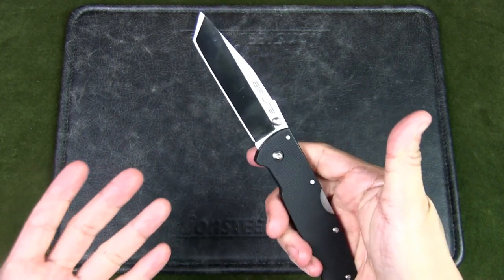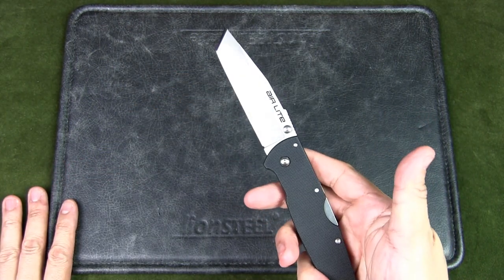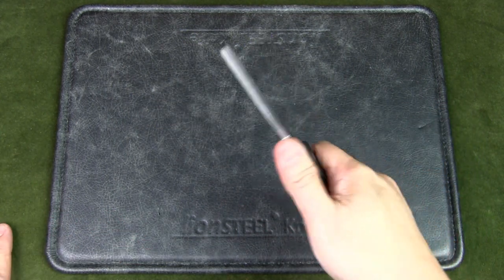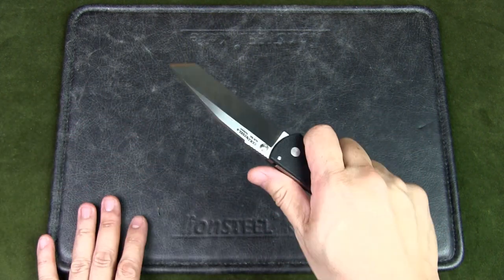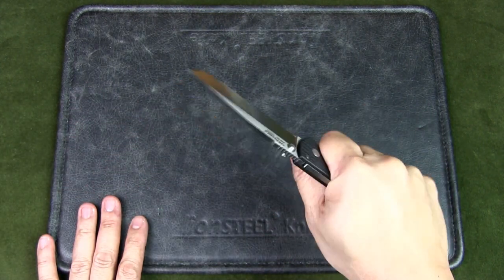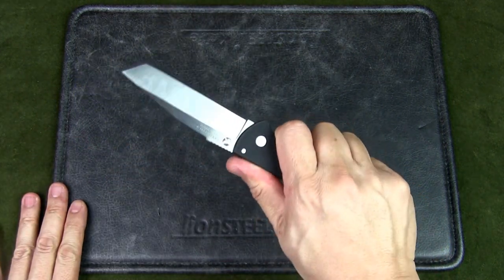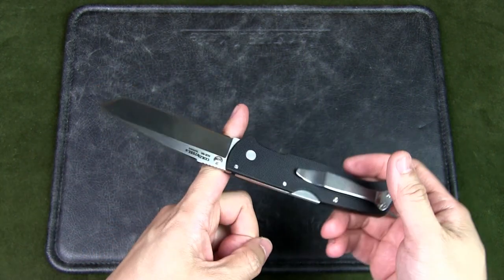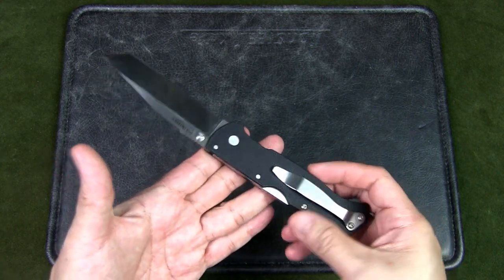But even with all these positive attributes, I just don't have a connection with this knife. When I brought it out to use, I felt it was a nice big knife but just felt a bit small and flimsy. Now, it is not flimsy — it is solid — but I'm talking about just the feel. It felt too thin, too light on the handle. So in terms of balance, I just felt the balance was off somehow.